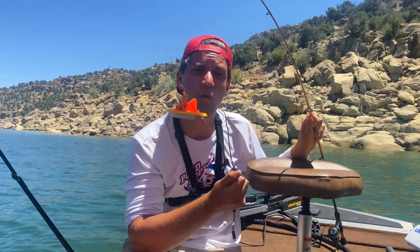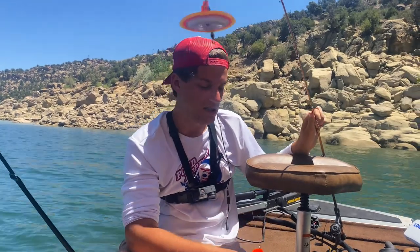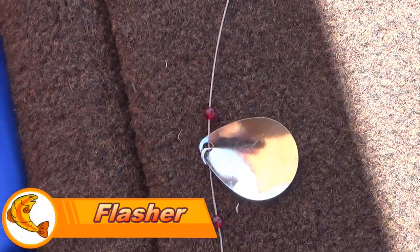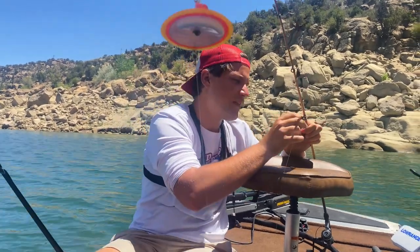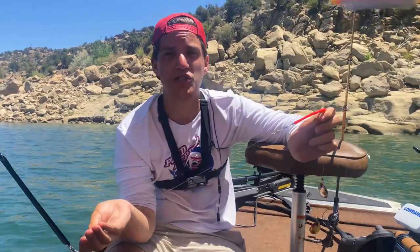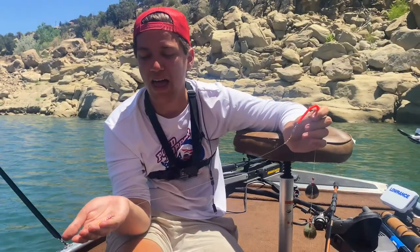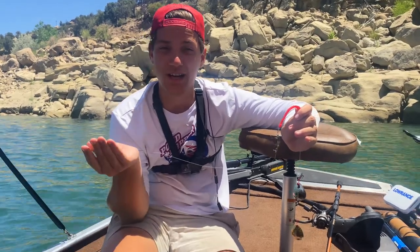And then on this rod, instead of a jet diver, we have a dipsy diver. This is also gonna get our line very, very deep. Again, this is probably about an 18-inch leader, and then we have a flasher — a bunch of these rotating spinner blades to get a lot of flash out there. It's sort of an alternative to a dodger; it's gonna move your lure less. And then what I've got in the back is actually a homemade lure. Now this has been catching as many fish as that wedding ring, but it's super cheap to make. If you guys want to see a video of how I actually make these, let me know and I'll be sure to save you some money when kokanee fishing. So that's all we're doing and it is working very, very well.